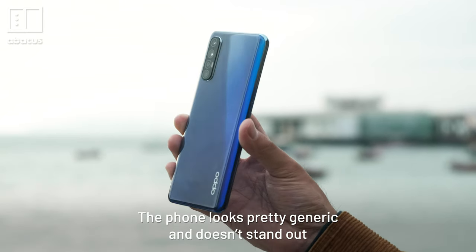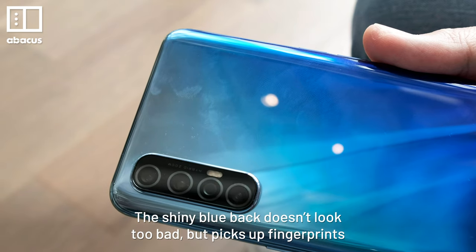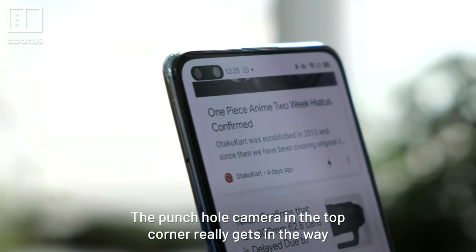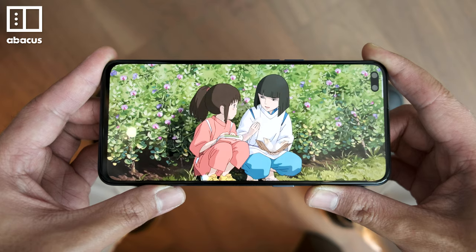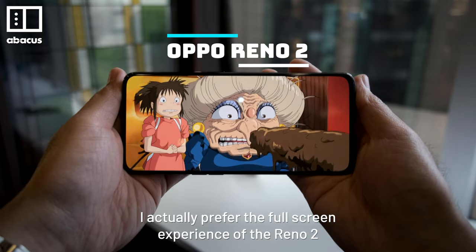The phone looks pretty generic and doesn't stand out. The shiny blue back doesn't look too bad, but picks up fingerprints. The punch-hole camera in the top corner really gets in the way, and it's annoying when watching videos like this. I actually prefer the full screen experience of the Reno2.